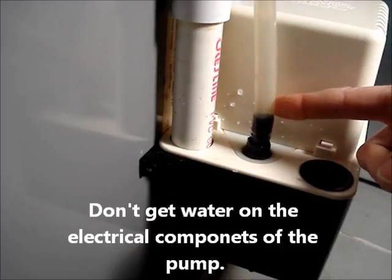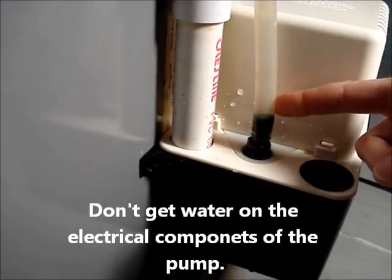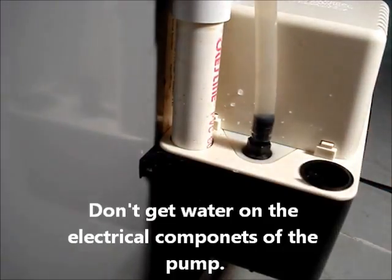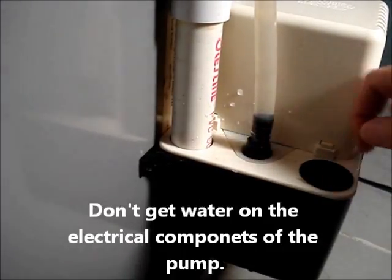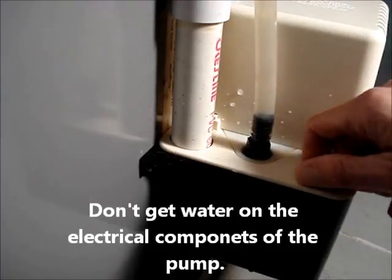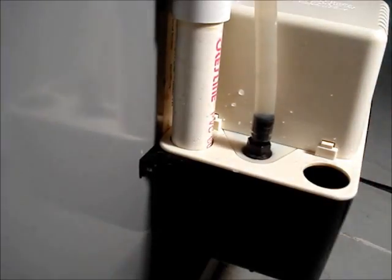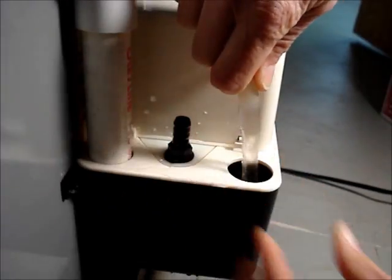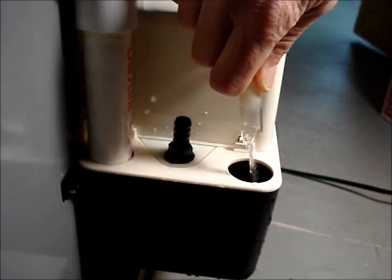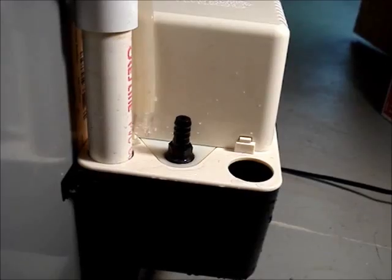Remove the drain line from the check valve. If the opening beside the drain valve is not used, pull the cover off of it, then remove the hose and drain it into the reservoir. If you can't direct the drain line water into the reservoir, catch it in a cup.